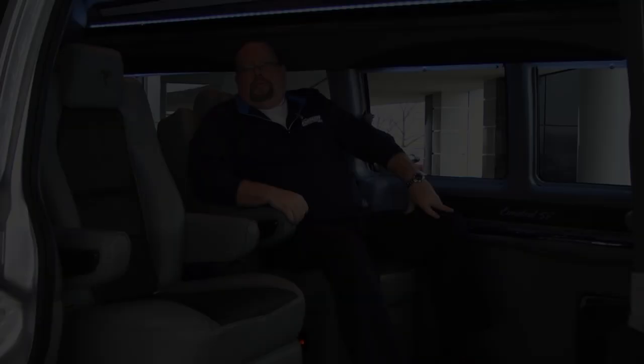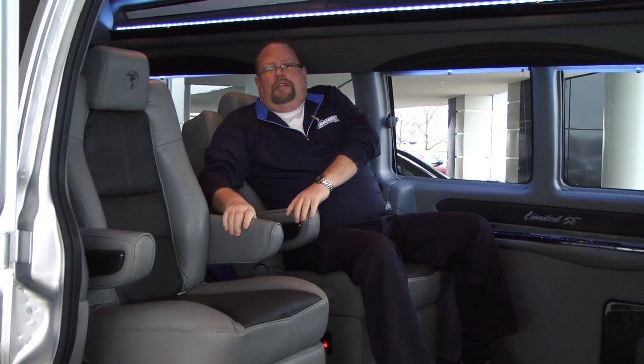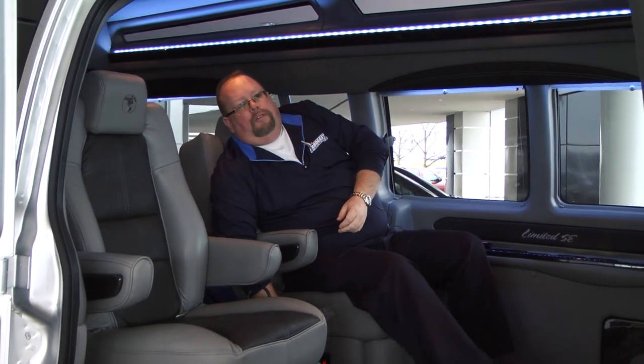Let's take a look inside. As we step inside, you'll see on this extended van it's built as a seven passenger van. We have two captains up here with the reclining footrest. They also have a massage unit, they also have heat, and they also go back and forth.